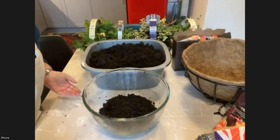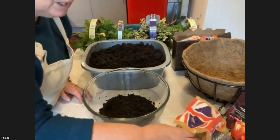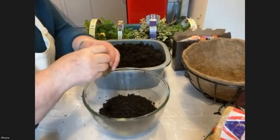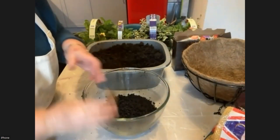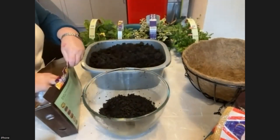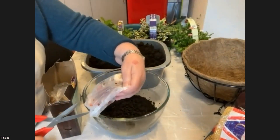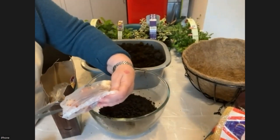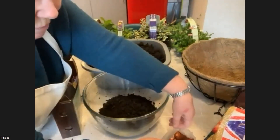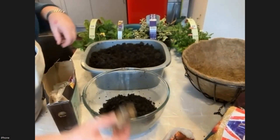How deep do you plant bulbs? Bulbs usually get planted up to two or three times the size of the bulb. These daffodils are quite big ones. I probably also wanted to plant some tulips — they're not quite as big as the daffodils. So I'm going to plant the daffodils at the bottom. It's all done by size — you don't have to worry which variety of bulb it is; it's all based on the size of the bulb.